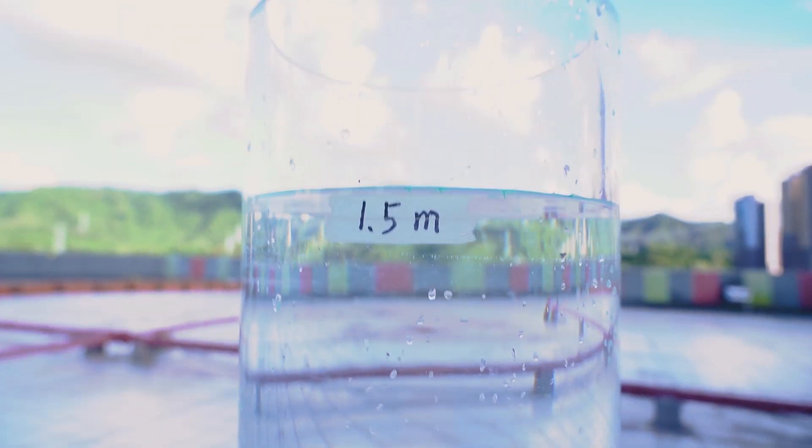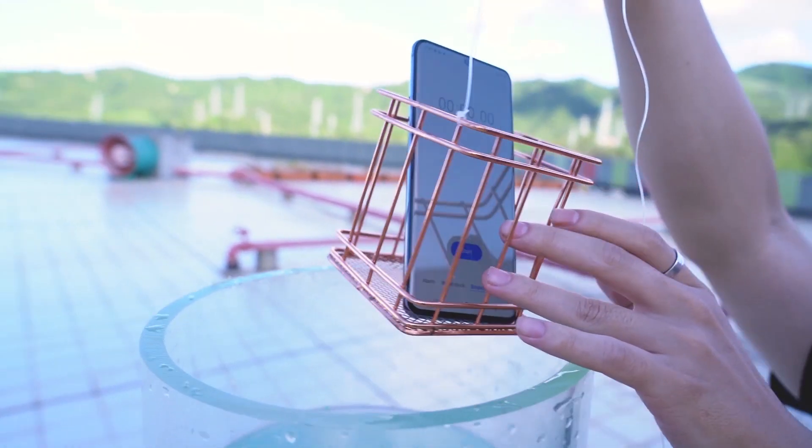Let's start the real IP68 waterproof test now. We prepared a 1.5-meter water tubular column. Do you think it can finish this test under the hydraulic pressure for 30 minutes?